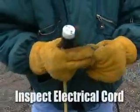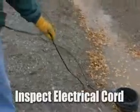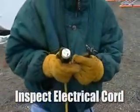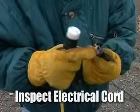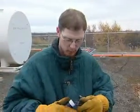Before making this connection, we want to go ahead and make sure we inspect the cord on this. Since this is going to be around water, we also want to make sure that this is connected to a GFCI-type circuit breaker. In addition to this, we want to make sure that the ground prong is attached to the cord.